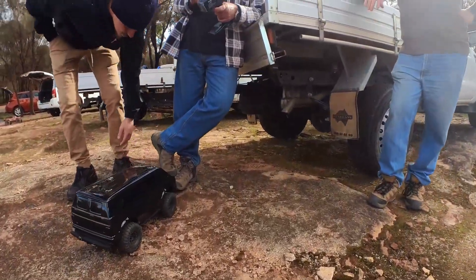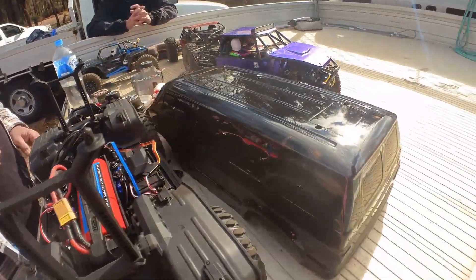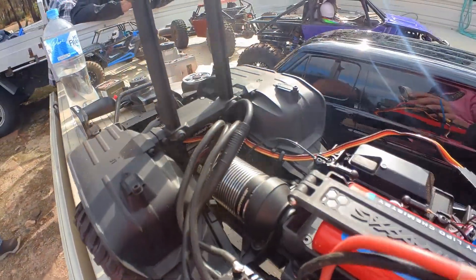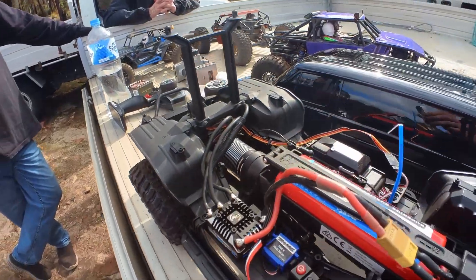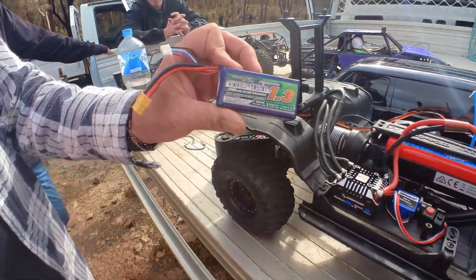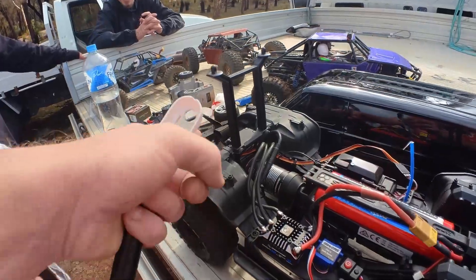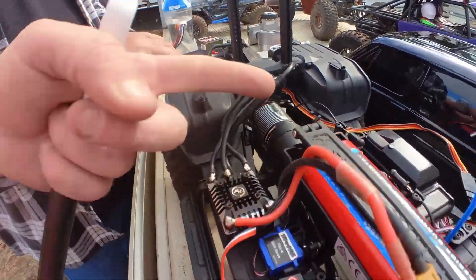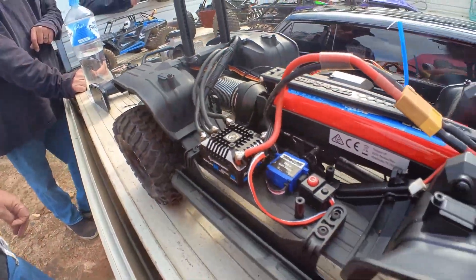It's a nice van — Franky's TRX4 van with the Hobbywing AXE and the 3300KV, and a tiny battery. This thing's pretty nice — this is about a $300 setup for your car.